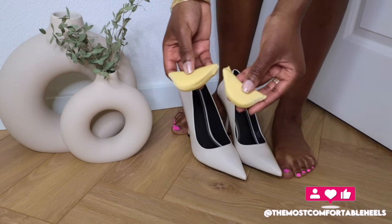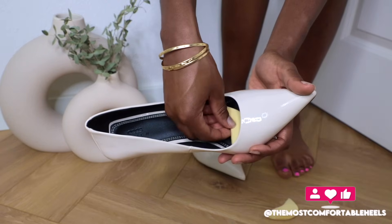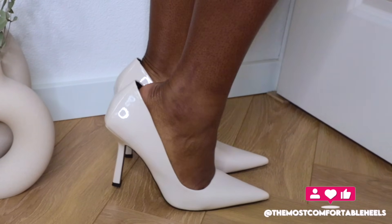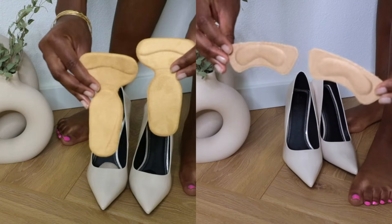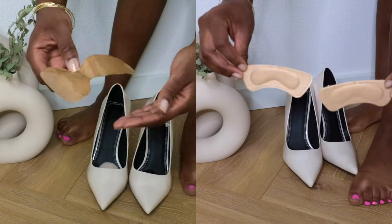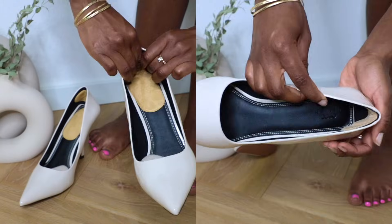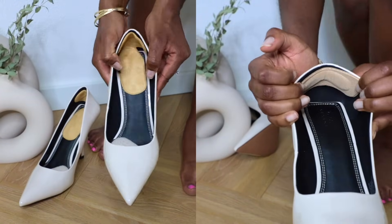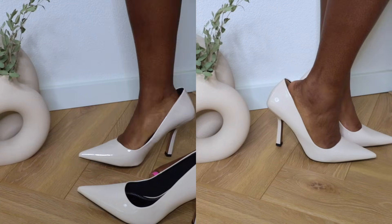I also have other insoles that are specially made as a shoe filler, but these shoe fillers did not make my heels fit better. I also have both of these insoles that are specially made to prevent shoe bites and to make your heels fit better, but these did not get rid of the gap in the back of my heels either.